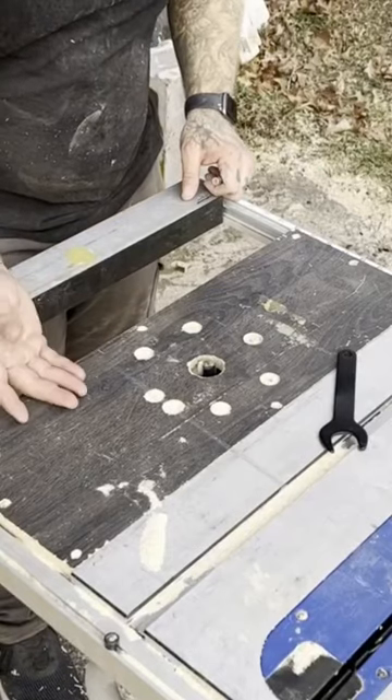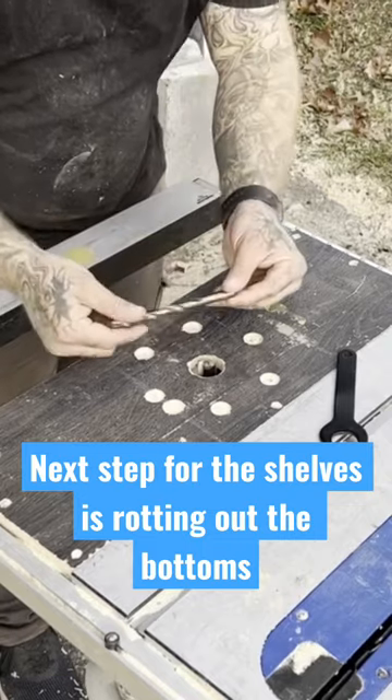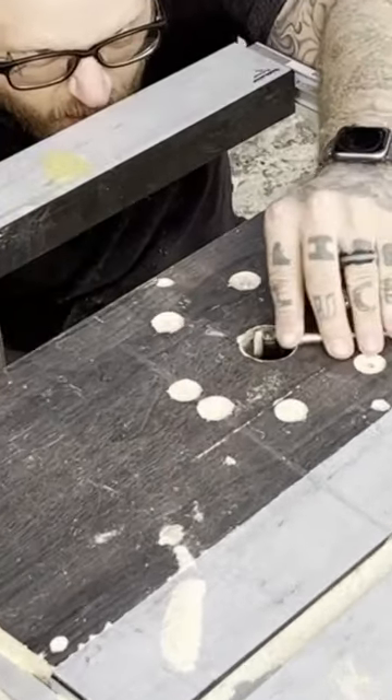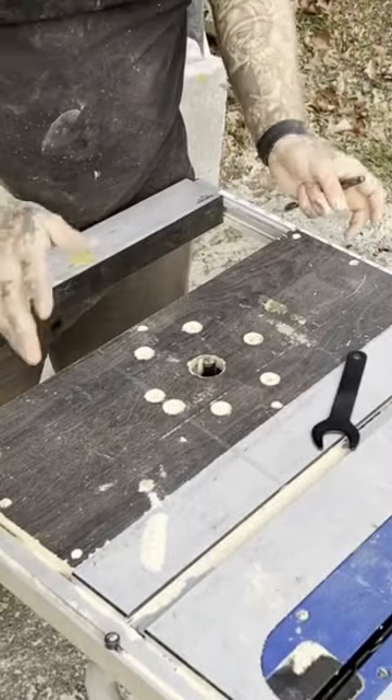We're working with 3 1/4 inch lumber and I want the dado or the groove to be half of that. I've got a 3 inch drill bit that I'm going to use to set my height. Now with that set, we'll put a fence on here and start running our pieces through.